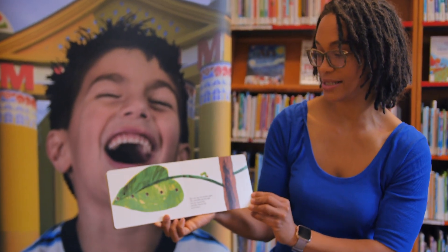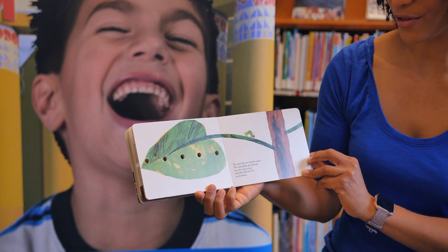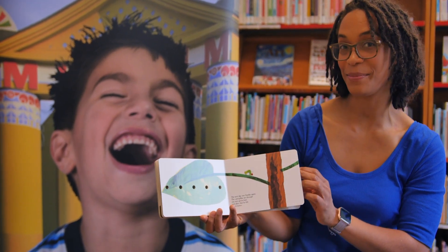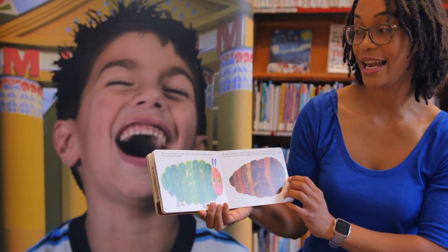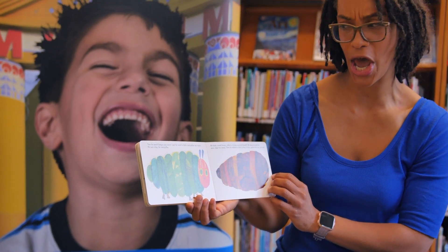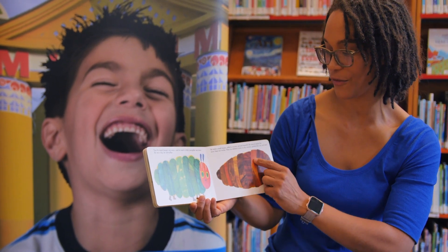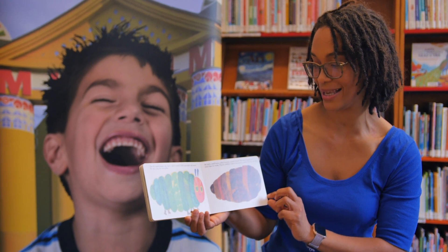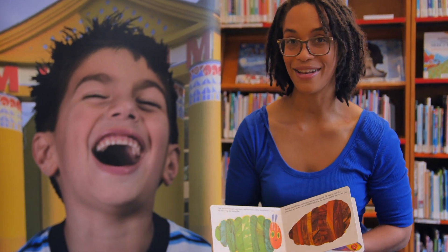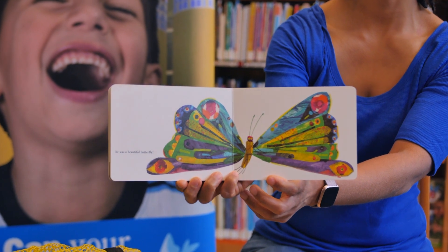The next day was Sunday again. The caterpillar ate through one nice green leaf, and after that he felt much better. Do you feel good when you eat green things like spinach and broccoli? Now he wasn't hungry anymore, and he wasn't a little caterpillar anymore — he was a big, fat caterpillar. He built a small house called a cocoon around himself and stayed inside for more than two weeks. Then he nibbled a hole in the cocoon, pushed his way out — and he was a beautiful butterfly. The end.